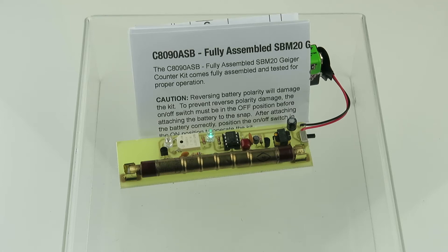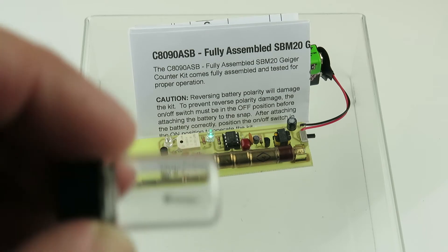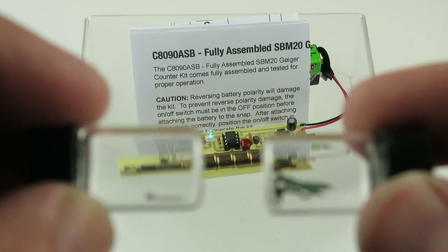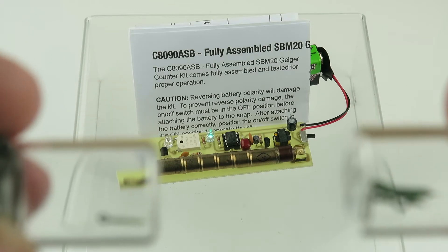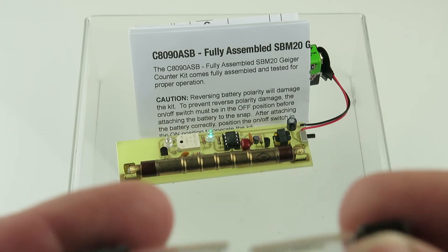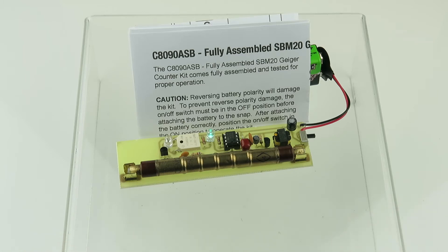Hello Gold Miners. I wanted to do a demonstration with this fully assembled Geiger counter — our vial with one watch hand in it compared to our vial with four watch hands in it. Let's give a little moment here for this Geiger counter just to show you what the ambient registration is.